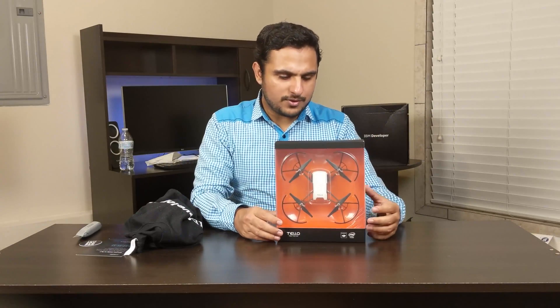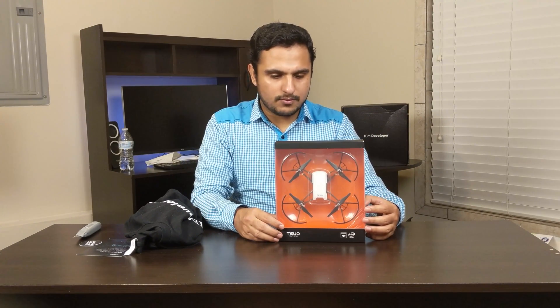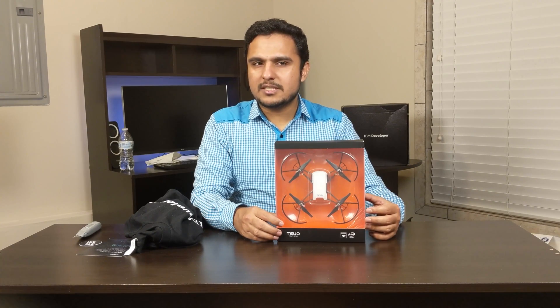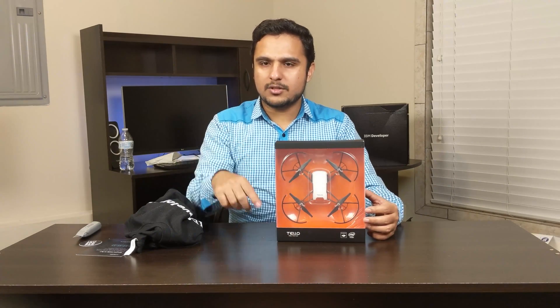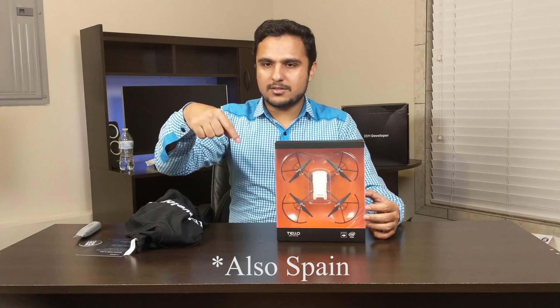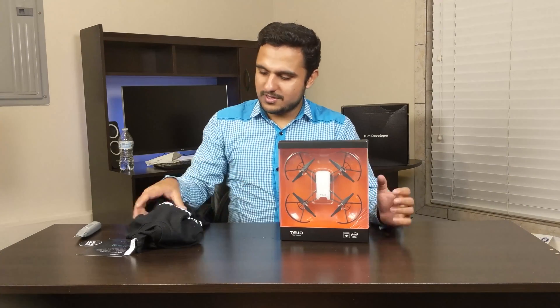This is the drone which IBM sent to me about five months ago, and this time IBM is giving away again. The competition is ending around June 13th — I'll post the link in the description. You can go register for that. This competition is open for the USA, UK, and Canada, so the links are in the description.